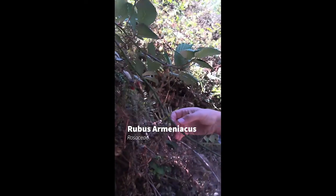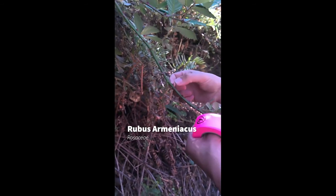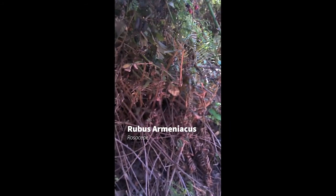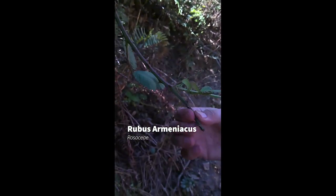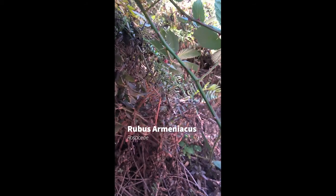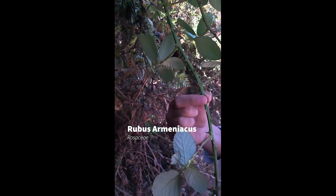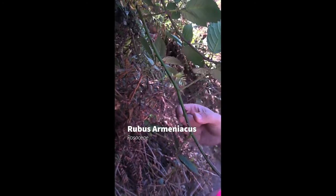The thorns on this plant are actually prickles with wide bases — they're pretty substantial. This is not to be confused with the native species we'll learn shortly, which has slender prickles without thick bases. Another great characteristic is that the stem is ridged and angled, so a cross section would be angled rather than circular. The native blackberry, Rubus ursinus, has cylindrical stems and slender, straight prickles.